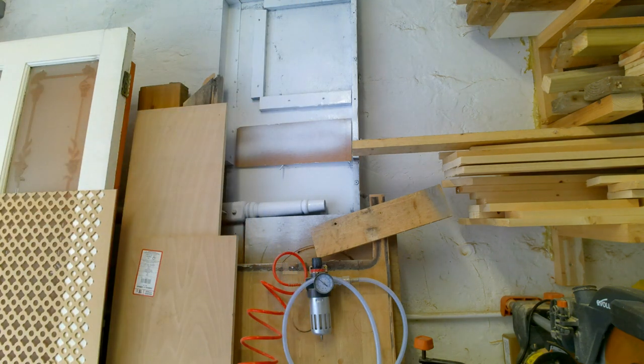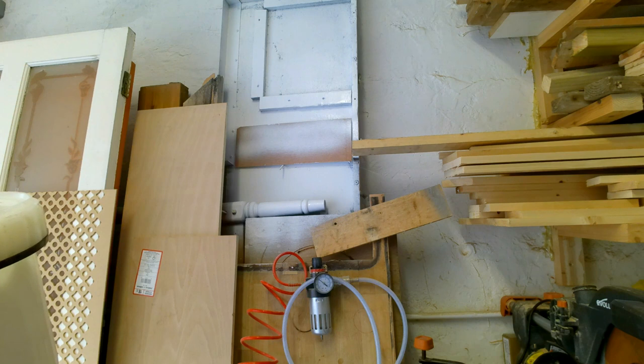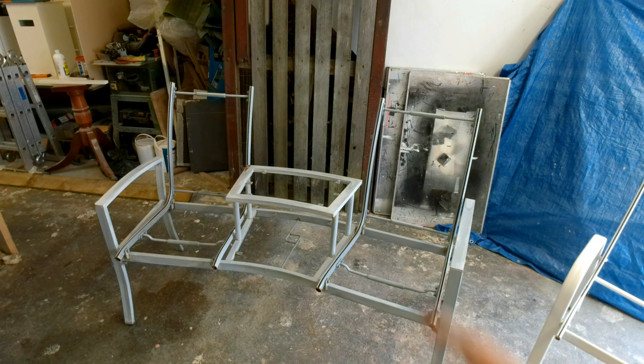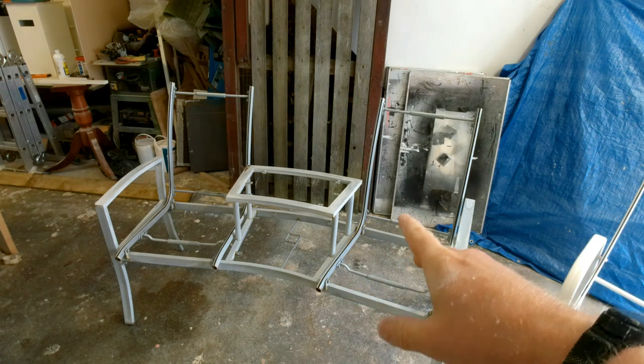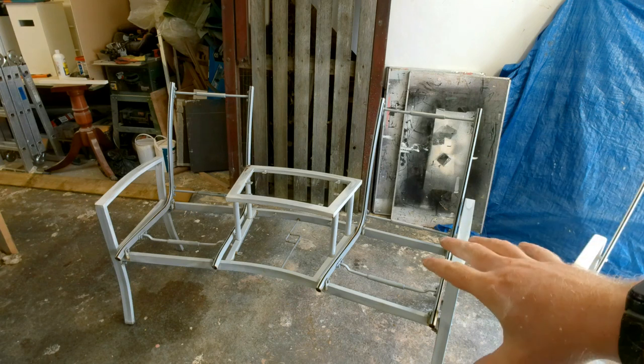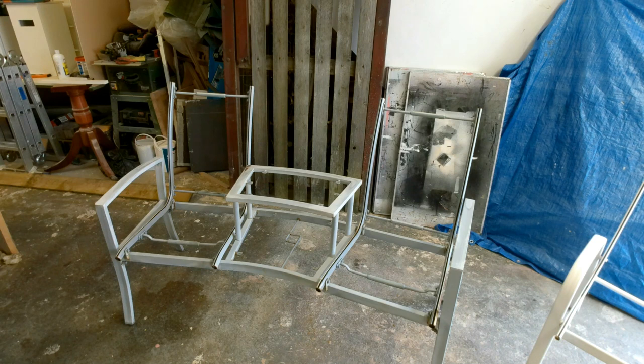So I'm going to do a test spray on this scrap piece. Generally you want it set fairly low at first and then gradually build up from there. That's not flowing too great — I'm going to have to water it down a little bit more. It's just spattering out and if you get that then your paint's too thick. I went for my lunch and cleaned out the spray gun completely because I didn't want it drying in any of the metal parts since this is a metal paint and would be a pain to get off.